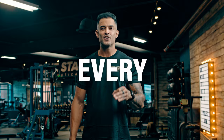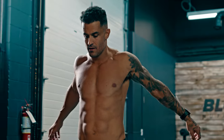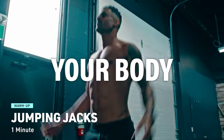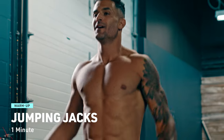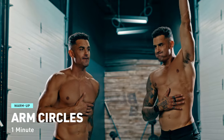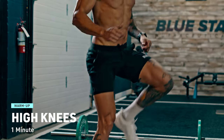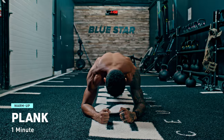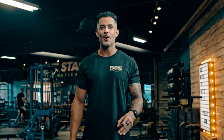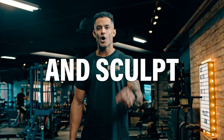First things first, every great workout starts with a great warm-up. Warming up isn't just a formality — it's the secret weapon that prepares your body for the intense battle ahead. So take 5 or 10 minutes to shake off the day: jumping jacks, arm circles, high knees, bodyweight squats — whatever gets the blood going. After we've stoked the fire with a feisty warm-up, get ready for a rollercoaster ride of resistance and cardio exercises that will push your limits and incinerate those calories.